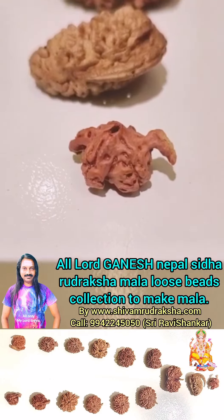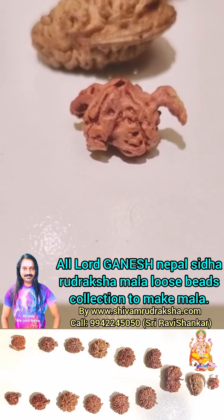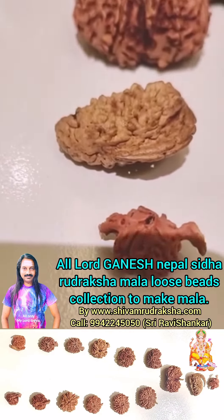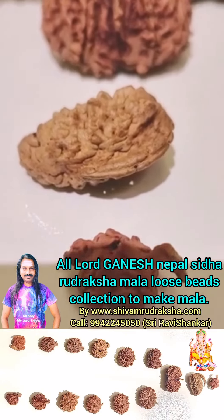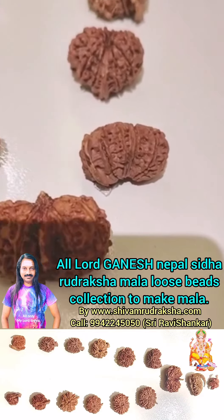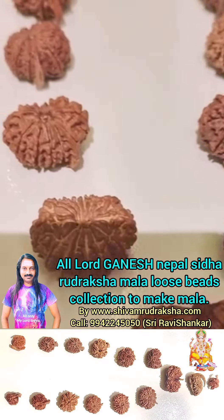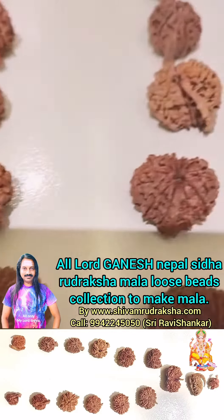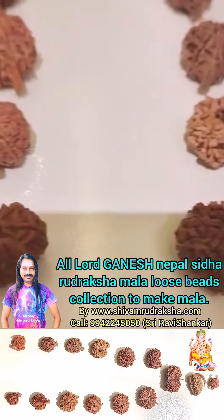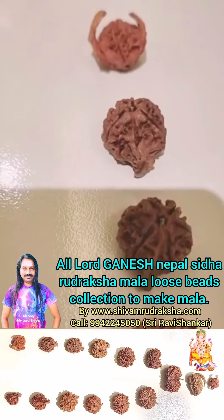Om Namah Shivaya. Here we are again seeing all Ganesh Uttaraksha for making Ganesh Siddha Uttaraksha. First is Dottai Shuttaraksha. We are seeing 1 Mukhi Kajudana Ganesh Uttaraksha, Gauri Sangha Ganesh Uttaraksha, 14 Mukhi, 13 Mukhi, 12 Mukhi, 11 Mukhi, 10 Mukhi, 9 Mukhi, 8 Mukhi Ganesh Uttaraksha.